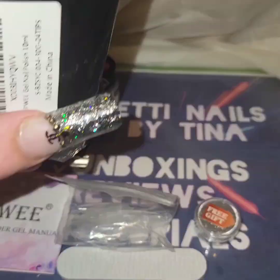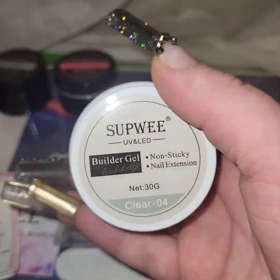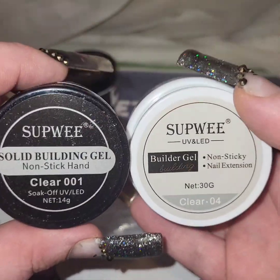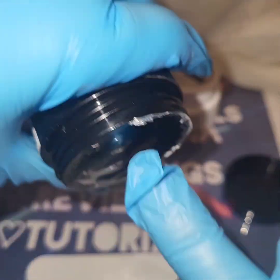This one says the same thing — gel nail. And it looks like it's going to be the same. Oh, it's another clear, but if you look, this one's clear 001 and that one's clear 004. So let's check this one out.